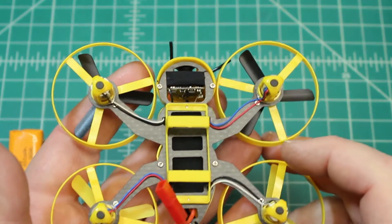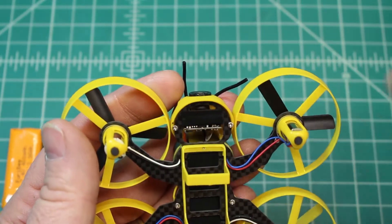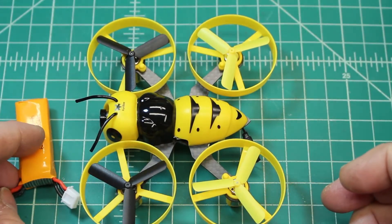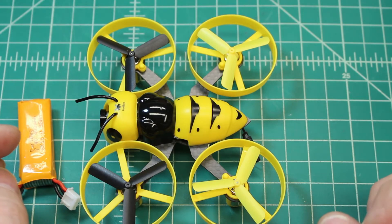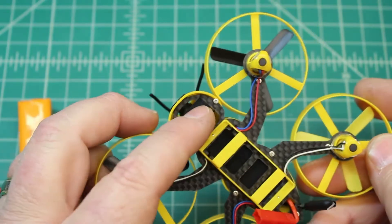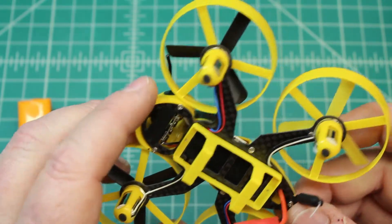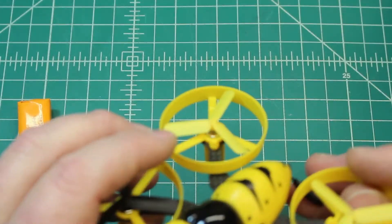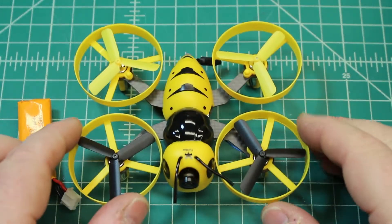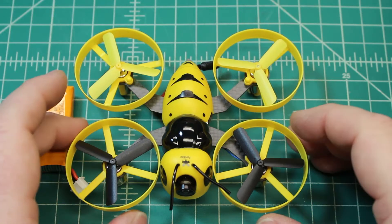Everything is laid out really well — built to a purpose. Sometimes with these micros it feels like they just have components and a frame and throw them together hoping it works, and camera mounting is often an issue. But this one was built this way and designed to handle this system. If you wanted to fly it outdoors only, you could probably remove the ducts and blade protectors.